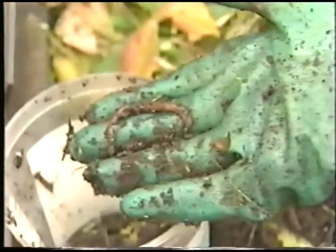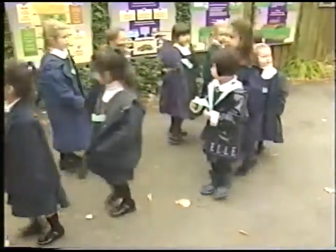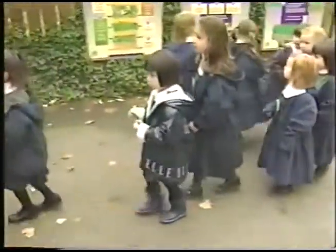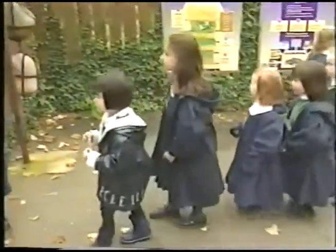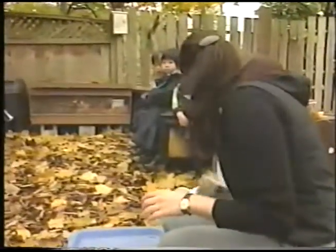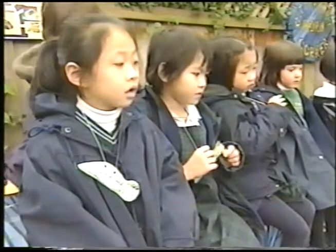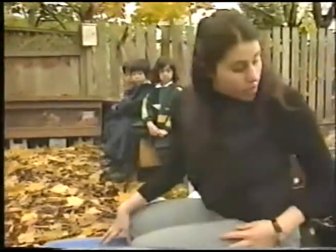The Red Wigglers are about to meet their future masters — girls just big enough to form a line and follow the instructions. I have all the supplies here that we need to make a worm bin for your classroom: I have the bin, I have the water, I have some sand, I have some newspaper, I have some leaves, I have the food waste, and I have the worms.